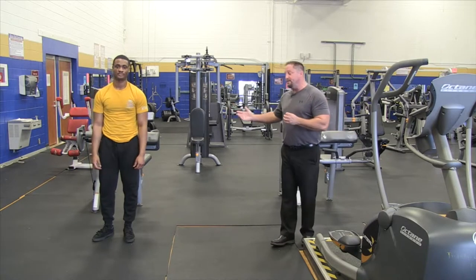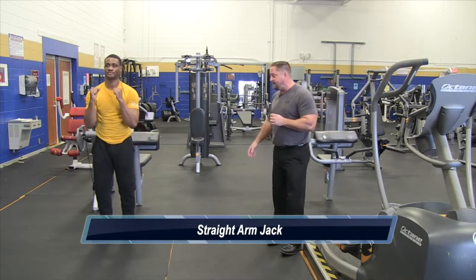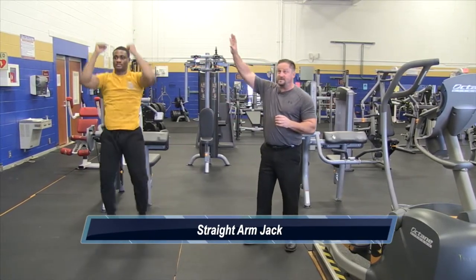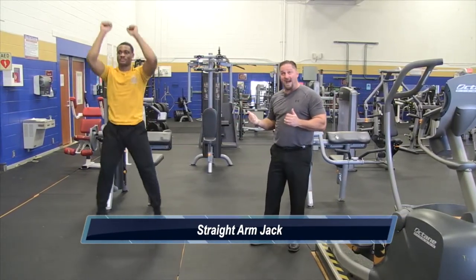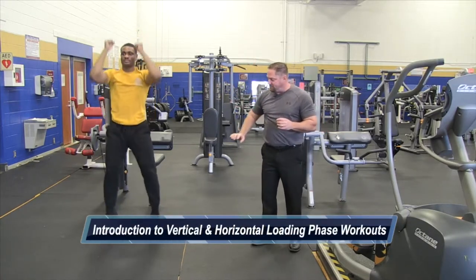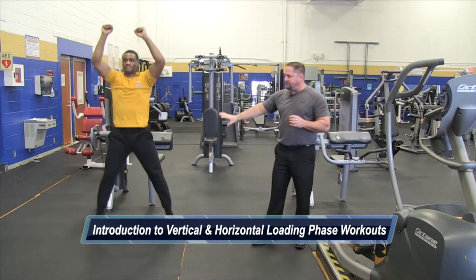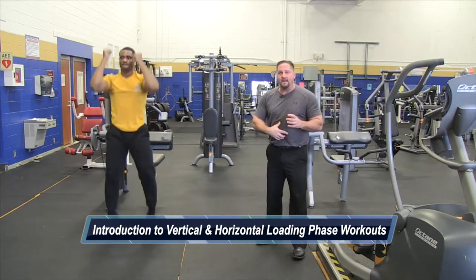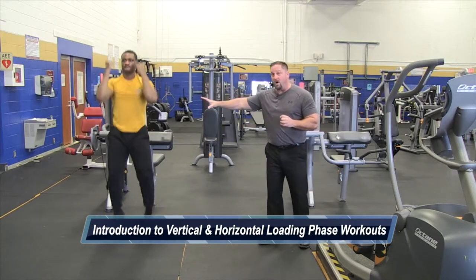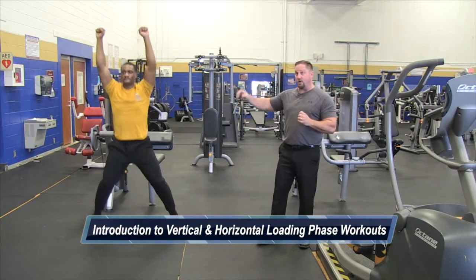So Rudy now is going to demonstrate the straight arm jack. As you can see, his arms are twisting up, and as he brings his elbows back into his body, he's fully extending his arms. He's putting a slight bend in his knee, and what's really important is he's drawing in his navel area and tightening his core. You would do 12 repetitions of the straight arm jack.